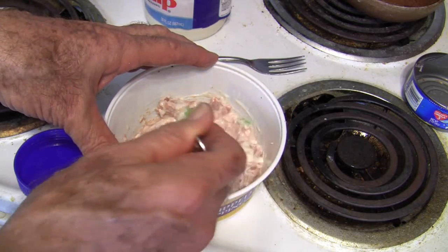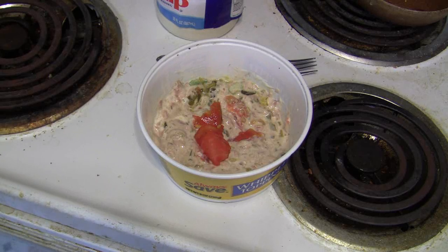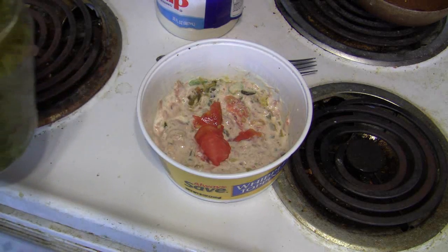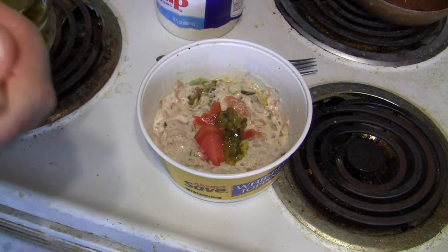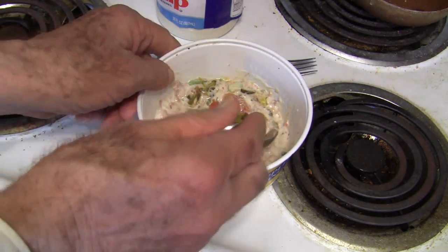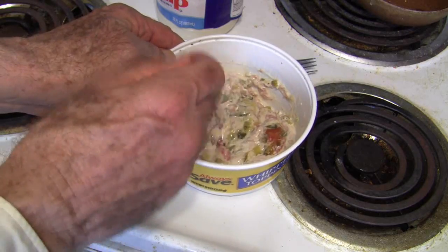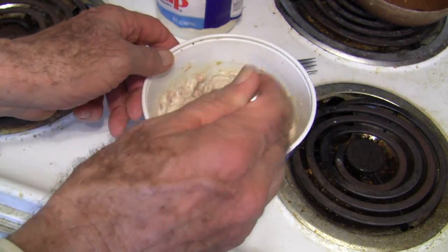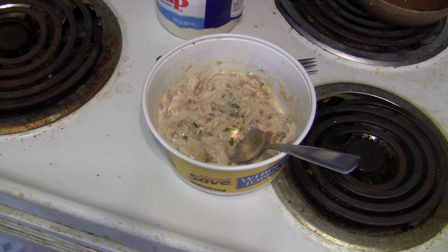We stir that up and we're going to put something else in there. I've added some tomatoes — a little bit of tomatoes — and I've already put some relish in there. I put in probably a couple of tablespoons of relish into this mix, and it is now ready to be made into a sandwich. I'm using whole wheat bread that is toasted. I could probably make three or four tuna salad sandwiches from this amount, but I will make only two for myself today and save the rest in the refrigerator.